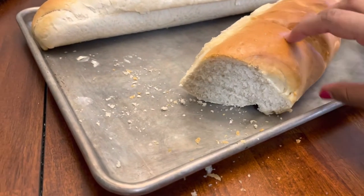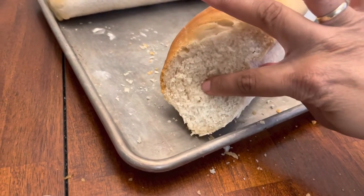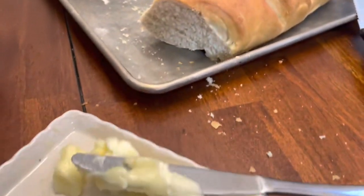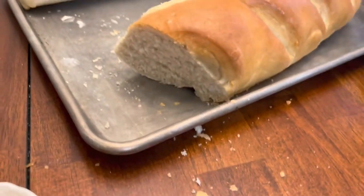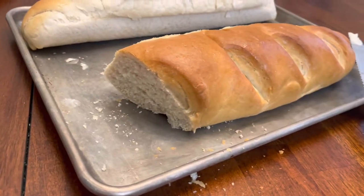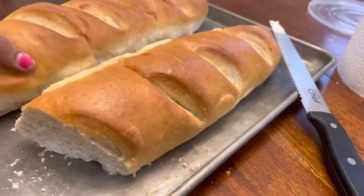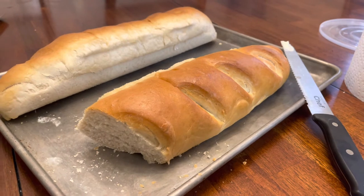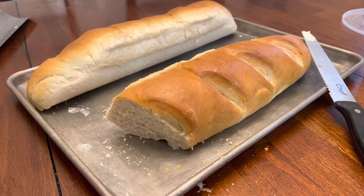After cutting into it, it is so soft, so light, so airy. My daughter has literally eaten everything — she put some butter on it and just went to town, said it's so good. Give this a try and let me know what you guys think. She says she always wants to eat my homemade bread now, so I'm gonna be making this a lot more. Thanks so much for watching — if you like this video please subscribe, bye bye!